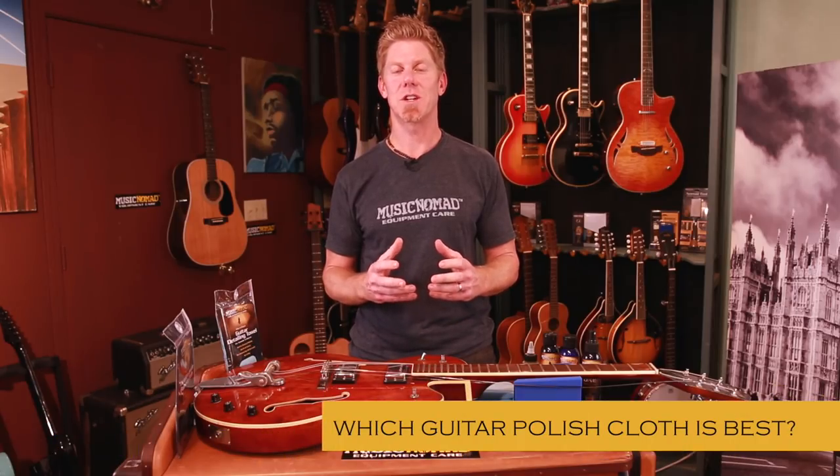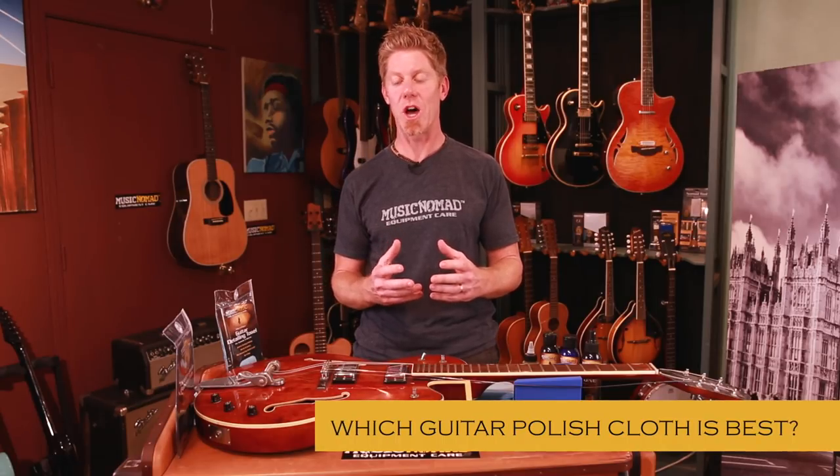Hey, this is Rand inside the Music Nomad Lab ready to talk with you about what type of polishing cloth to use with what part of your guitar or stringed instrument you're working on. We get that question a lot.